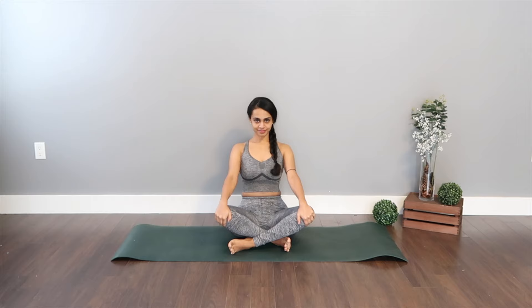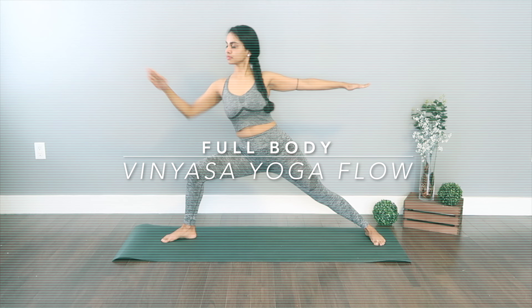Hey, welcome back to my channel. In this video I'm going to be taking you through a powerful vinyasa yoga flow. This flow is catered to all levels and I'll be showing modifications here and there in case you're a beginner. We're going to sweat, flow, and breathe together — it's going to be so much fun. Without any further ado, let's get it started.